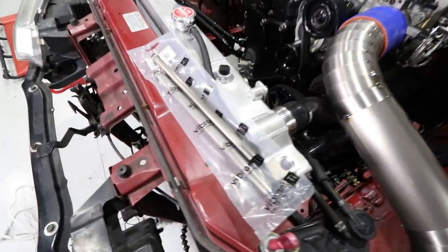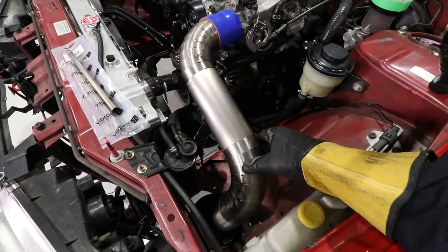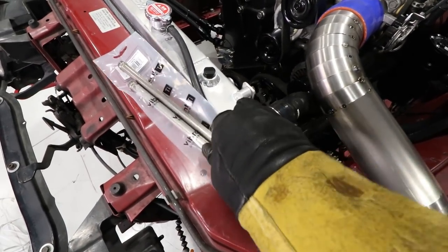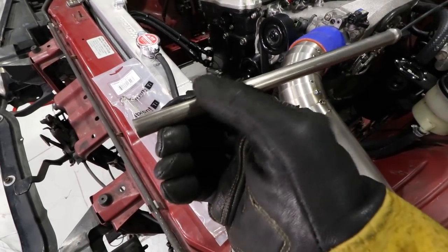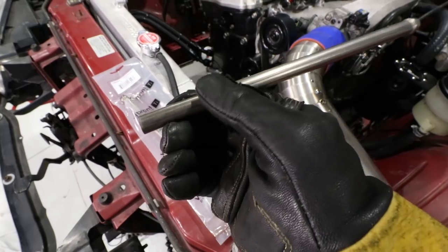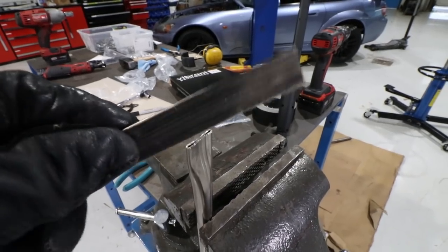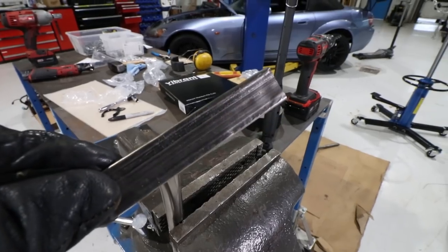I have one last small item to make — a bracket to hold this intake in place because right now it is a little loose and we don't want it shaking around. I'm going to take one of these titanium exhaust hangers from Vibrant, flatten it, bend it, drill a hole in it and we should be good. This titanium tubing flattens like an absolute champ — just a couple hits with the hammer and there it is, now I've got something I can work with.